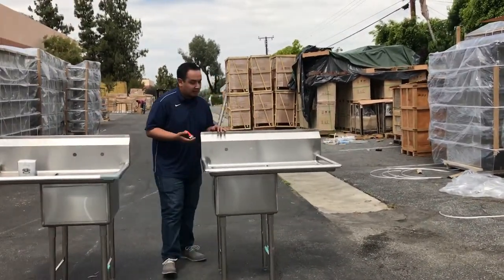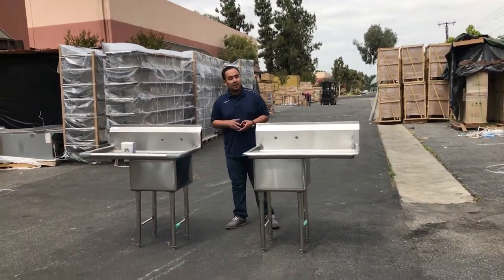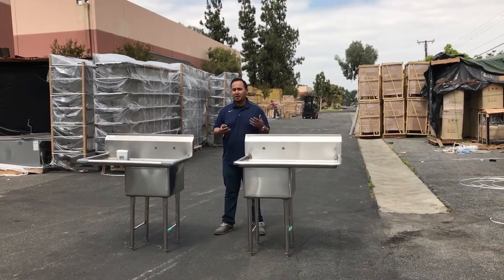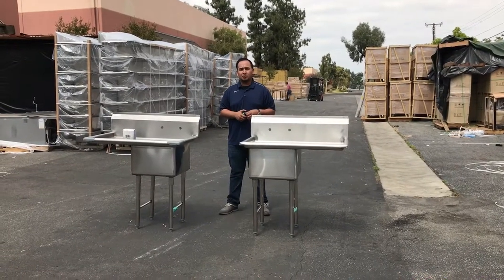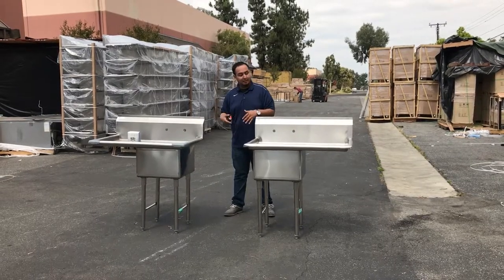So yeah guys, if you want to order these stainless steel, well-built single compartment sinks, go ahead and place your order today. Usually orders take anywhere from one to seven business days depending on your location. For delivery and any other questions, go ahead and give us a call and we'll try our best to answer all your questions about the delivery and the sinks.